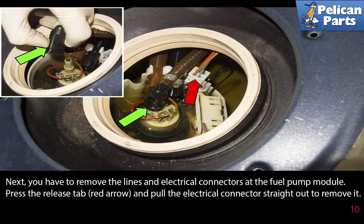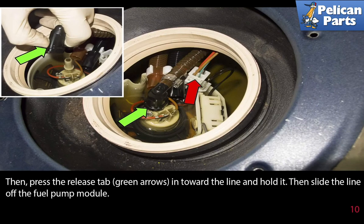Next, remove the lines and electrical connectors at the fuel pump module. Press and release the tab (red arrow) and pull the electrical connector straight out to remove it. Then press the release tab (green arrows) in towards the line and hold it, then slide the line off the fuel pump module.